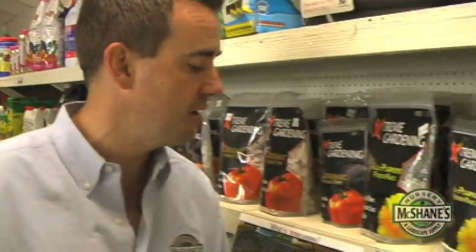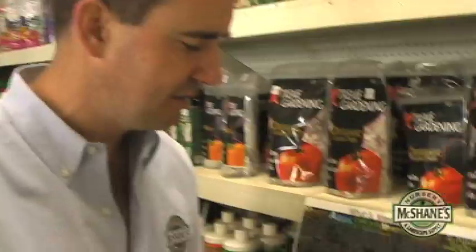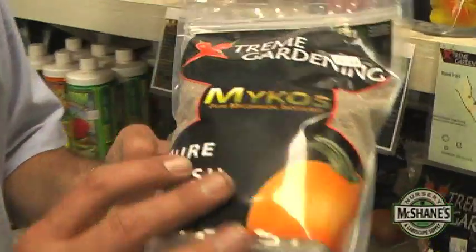Steve McShane here broadcasting from our Performance Gardening Department. At the heart of our Performance Gardening Department is RTI and Mycorrhizae. Some of you may have heard of Mycorrhizae — it's actually a beneficial fungus that comes to you live looking a lot like kitty litter.